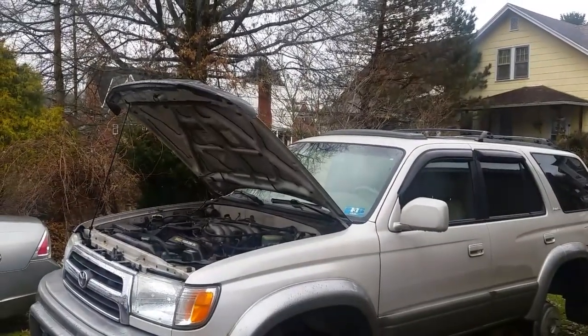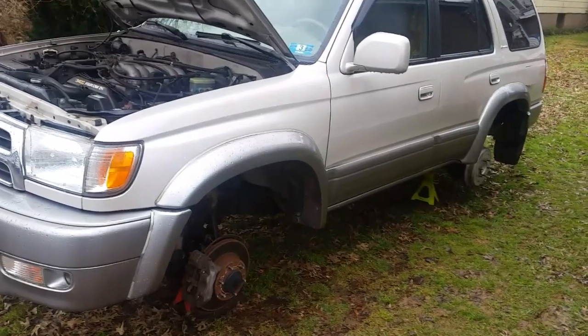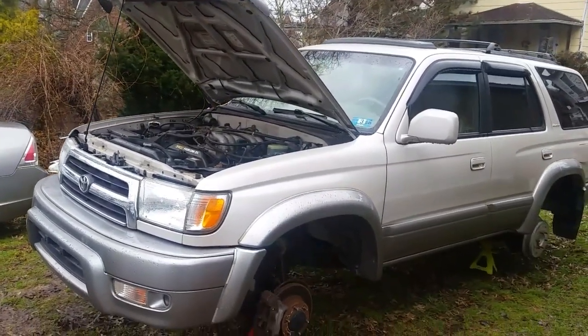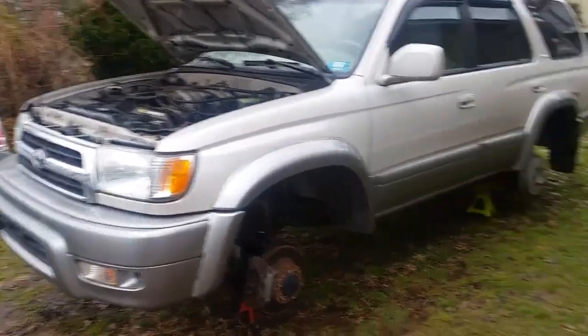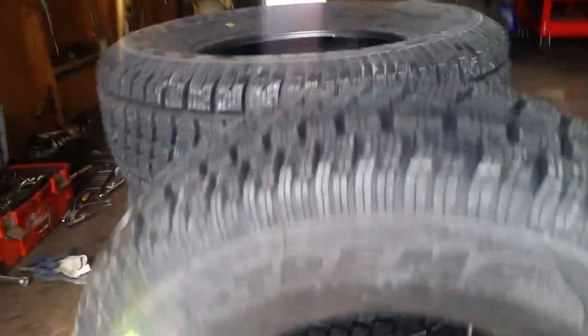Well, there it is — the old 4Runner. Someone didn't steal my wheels; I ordered up some brand new ones. They came today on eBay. I got four brand new tires coming, and let's take a look at them real quick — and here they are. These are called Avalanche Extreme Ice and Snow tires. Check them out.